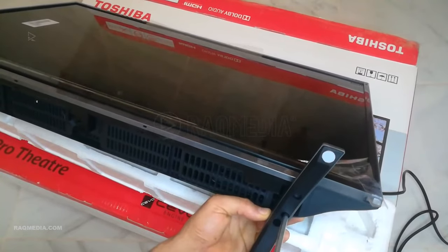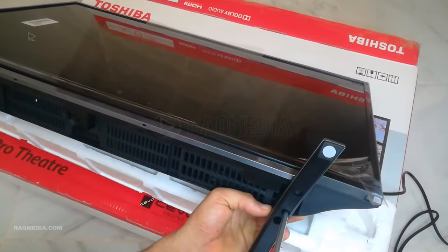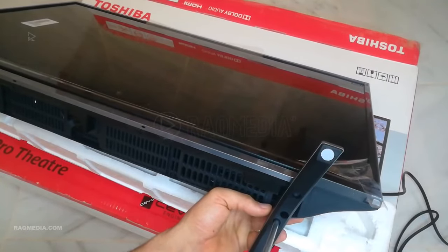With the screws removed, you can now gently lift and detach the stand from the TV unit. Keep in mind that larger TVs may require an extra set of hands to ensure a safe removal.